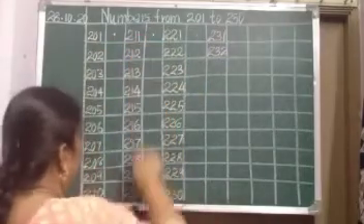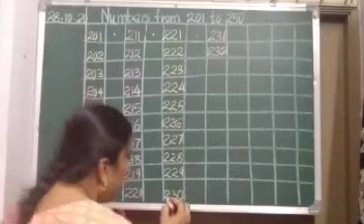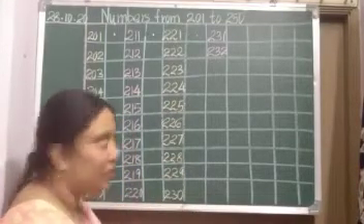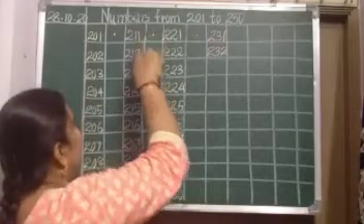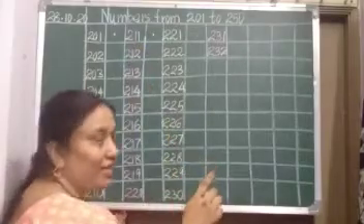Same number, see children — 1 to 10, 11 to 20, 21 to 30. What we did: we wrote 2 before the numbers. See: before 11, 12, 13 — what we wrote is 2. Easy, right?